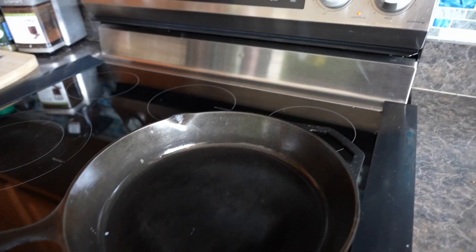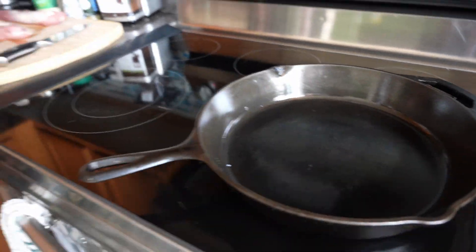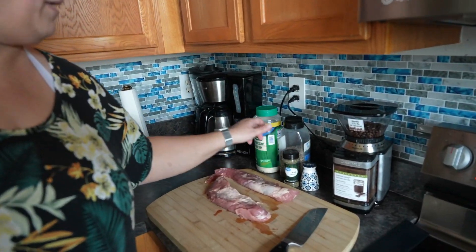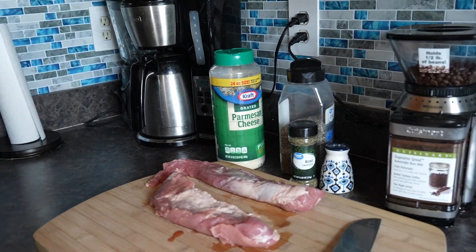We have a cast-iron pan and you can use whatever seasonings work for you. We are using basil, salt, pepper, and then saving the best for last we will top that with some parmesan cheese and make delicious pork bites.